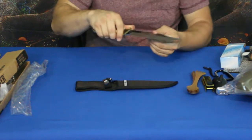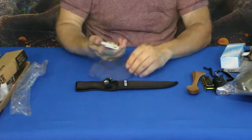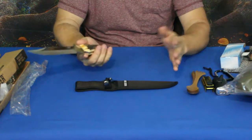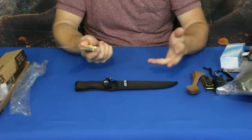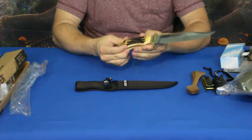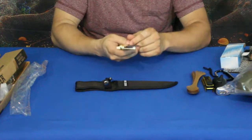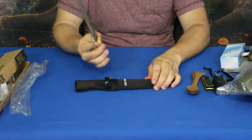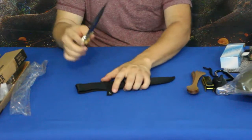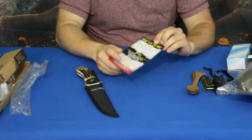Not too bad — did a reasonable job. It took the hair off my arm. If I were to go to the store and purchase this, and keep in mind this is basically a $20 box, I would probably spend $20 on a knife like this — I could see it going for that retail. This knife right here made the box.